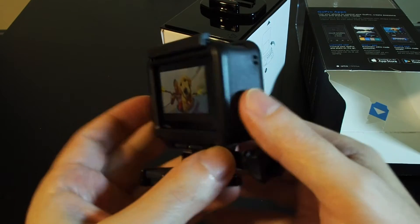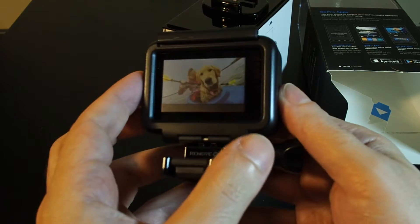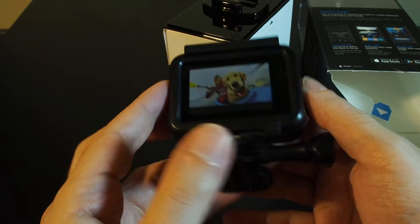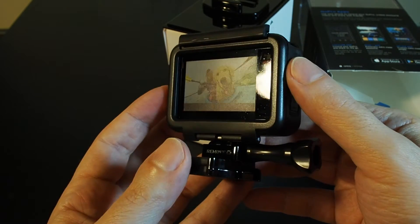I think the key difference versus the GoPro 4 is there's no silver and black versions. There's just a black, and in this case the black is the one that comes with the touch screen.